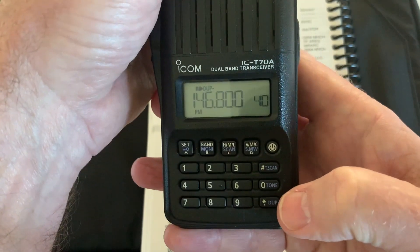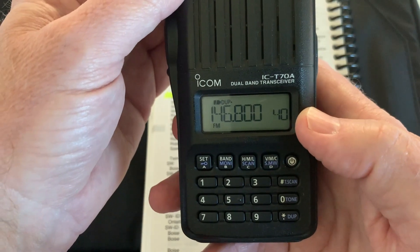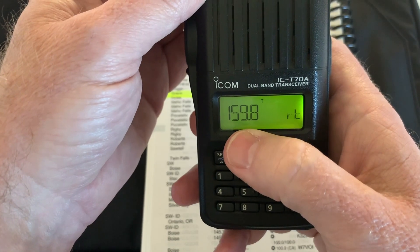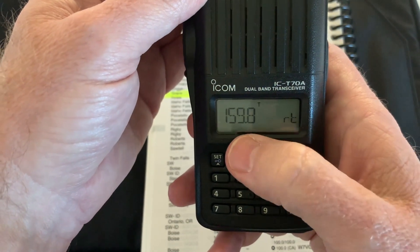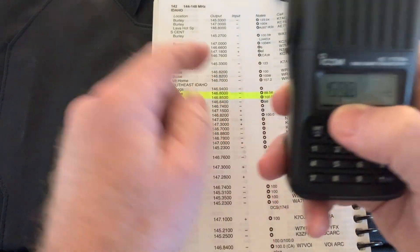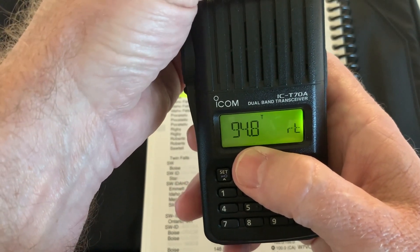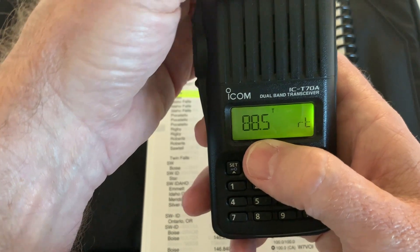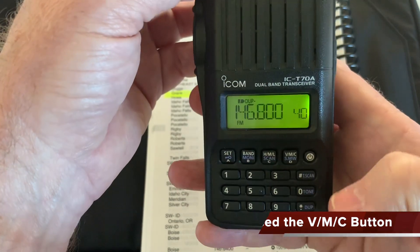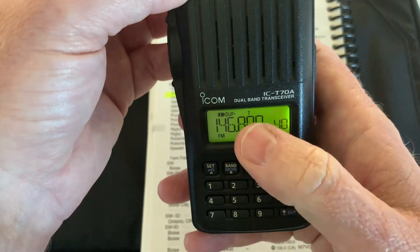You can turn the tone on by pressing and holding the tone button, but we don't know what tone is set. So we go to SET, and the first thing that comes up is R Tone — repeater tone, shown as RT. It's currently set to 159.8, but we need 88.5, so we dial down until we see 88.5, hit the button to confirm, and then push and hold the tone key so the T shows up on the display.